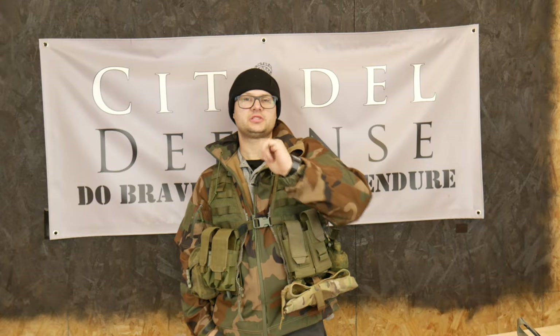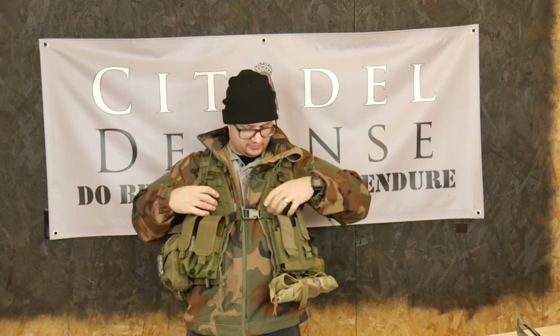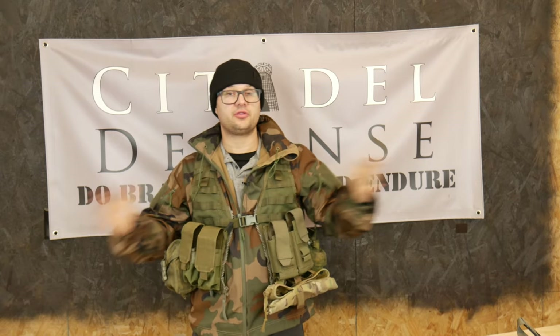Hey everyone, Dylan Schumacher, Citadel Defense, and we're back with another edition of American Minuteman gear. We're going to talk about the Flick here — the Fighting Load Carrier, the FLC.